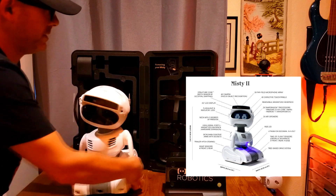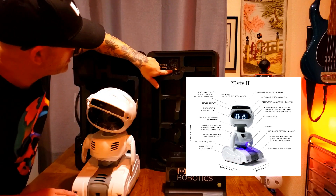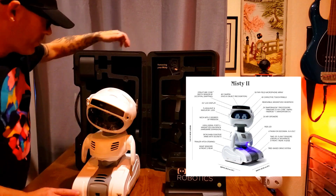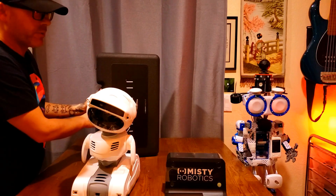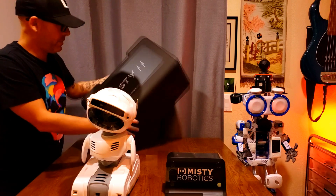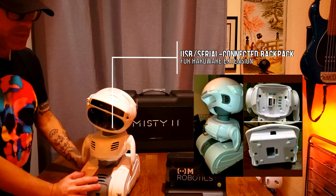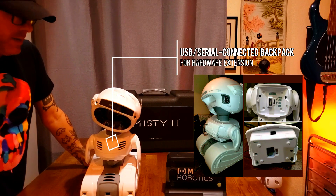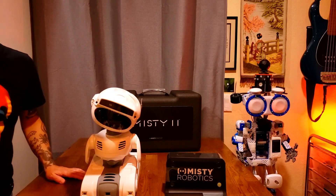All right, there it is! Removing Misty right here — that was actually pretty straightforward. This case is awesome. Moving robots around like this one can be a real pain sometimes, so it's really good. The only thing we're missing is the backpack — there's supposed to be a backpack where we can put the Arduino board in. But yep, there we have it. That's Misty.